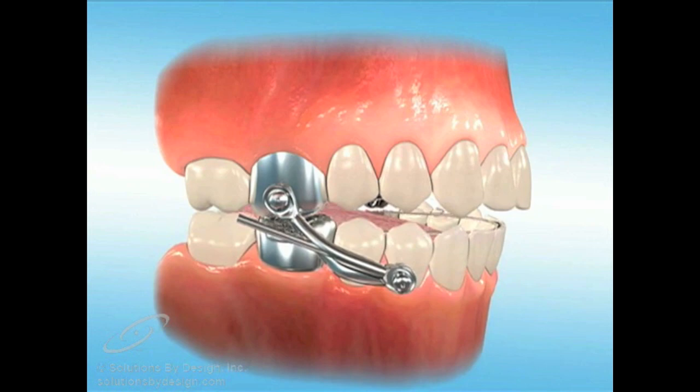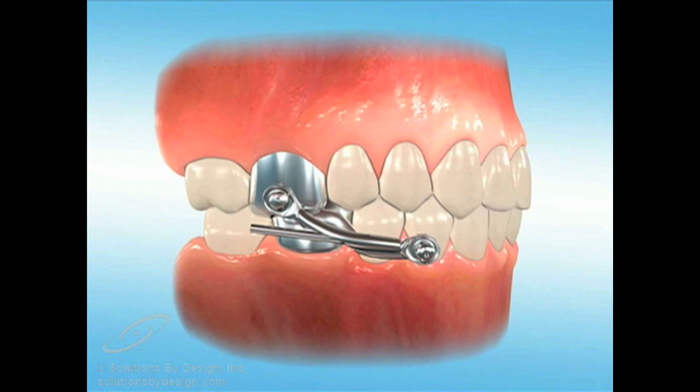You will be able to move your lower jaw forward, up, and down, but you will not be able to move it backwards.